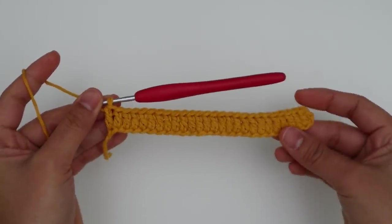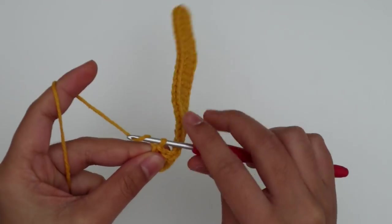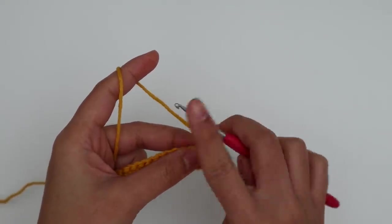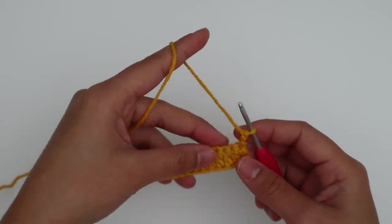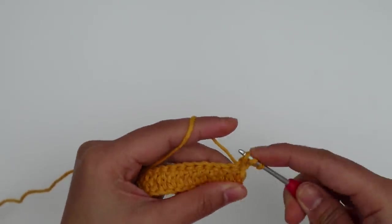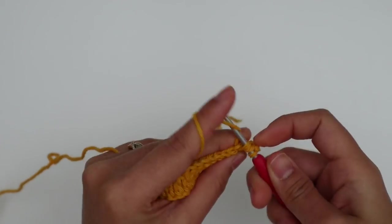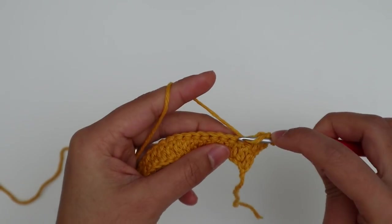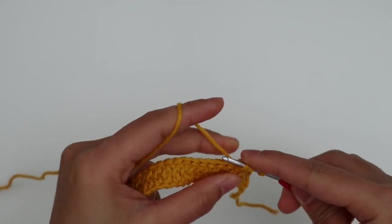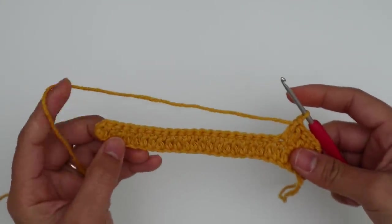I'm at the end of row one — I have a total of 26 double crochets across. For row two, chain two and turn — the first two chains never count as a stitch — then make one double crochet into each stitch across. I'll make the first double crochet into the first stitch and continue across. I'll be back at the end of row two.